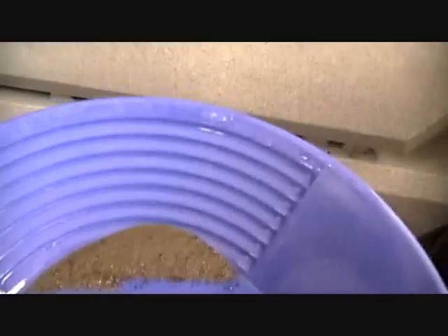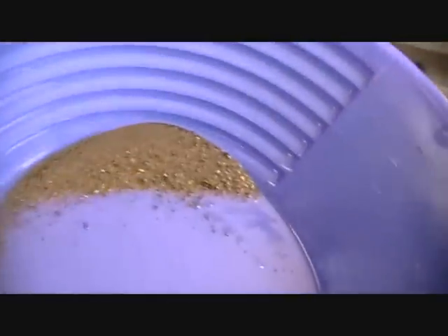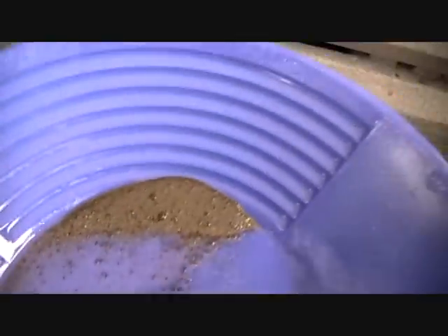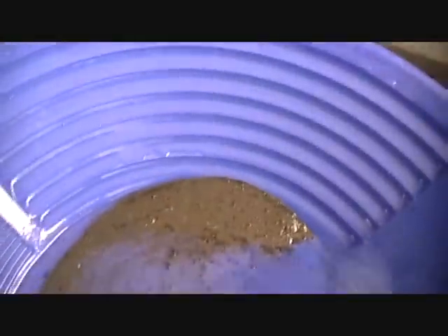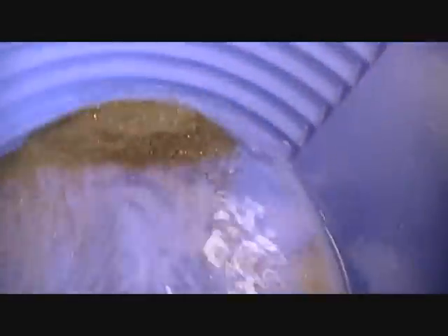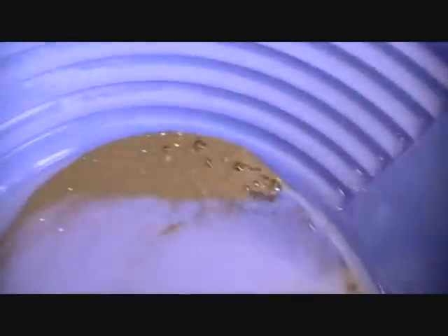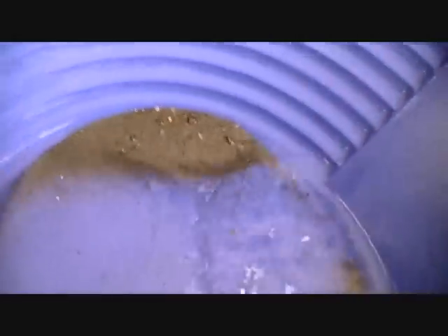Now that I've got it down to the last little nitty gritty, it's time to see what's in the bottom of the pan. There goes my first picker. A few more flaky pickers. Color is starting to come through.